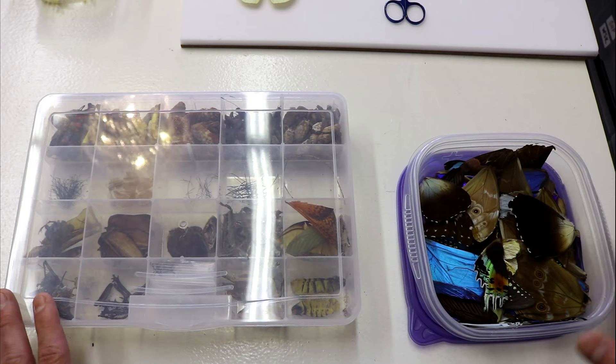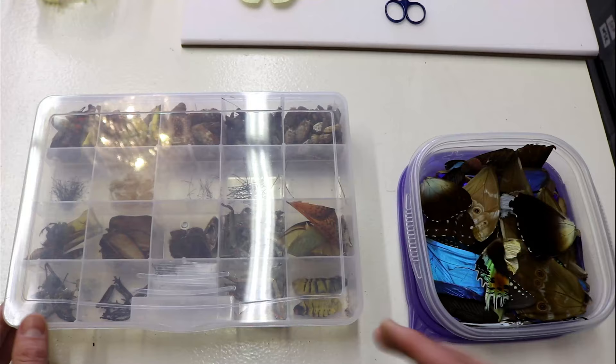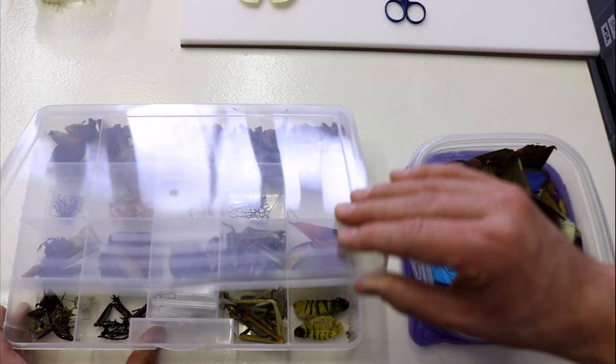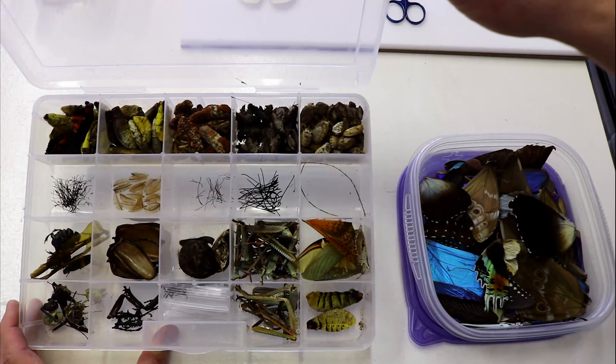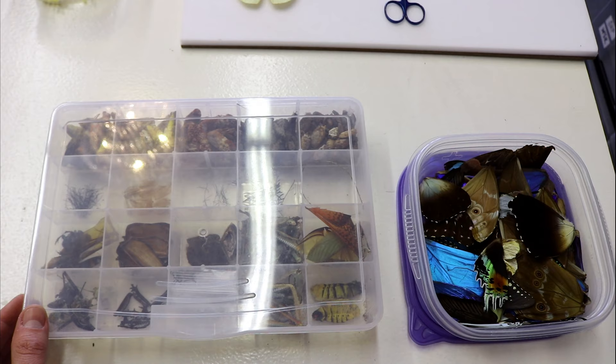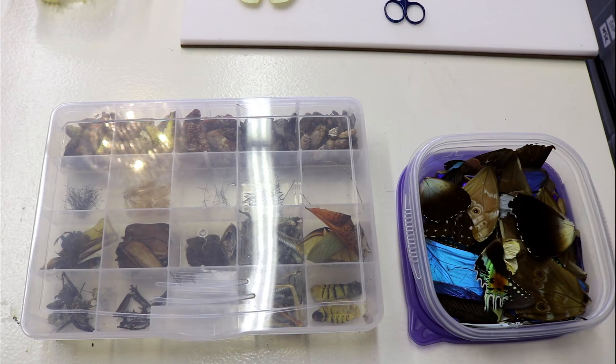Next we're going to talk about antenna repair and abdomen repair. But first, let's introduce you to our parts department, so to speak. We talked about having spare wings and spare parts for wing repair earlier. But this is our parts box — a fun collection of things that are complete mishaps or accidents from working with butterflies and insects. These boxes are available at most craft stores, usually for organizing beads. We have extra antennas, abdomens, legs, etc. that have fallen off from past shipments. If a customer comes in who needs help with a broken piece, we can help because we have spare parts organized.